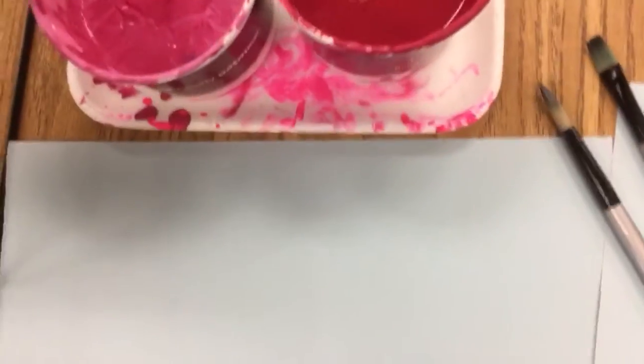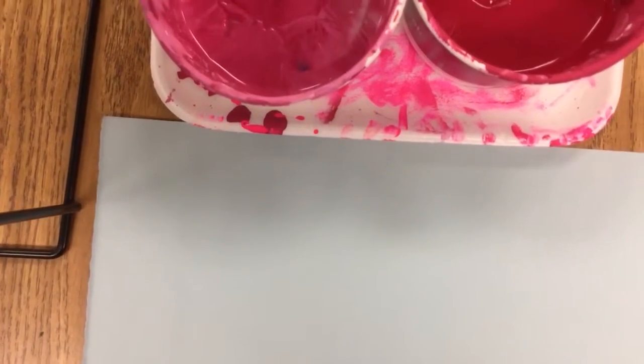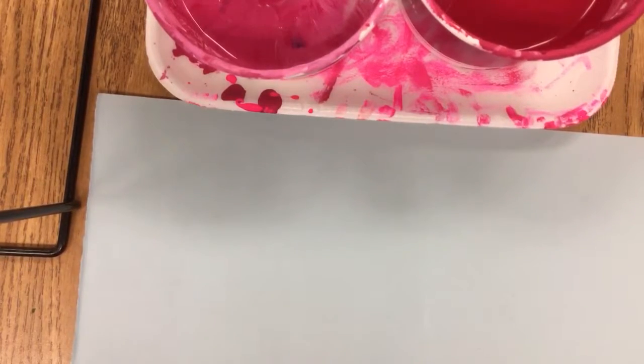Let me show you how I want you to properly use that paintbrush. Your paper has to be next to the color. If you can't reach the color, then there are too many kids. If your paper can't be near the color, there are too many kids at the table, so just go to another color until that space is free.